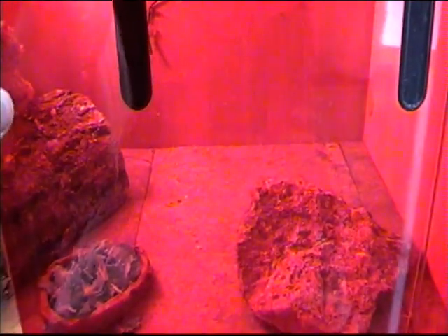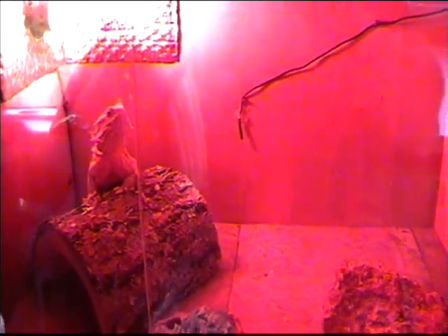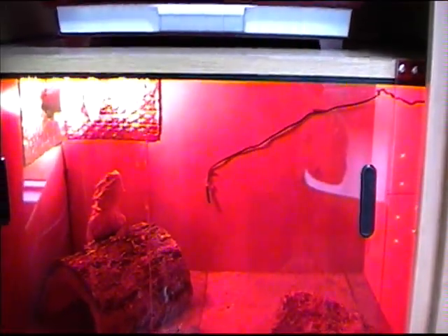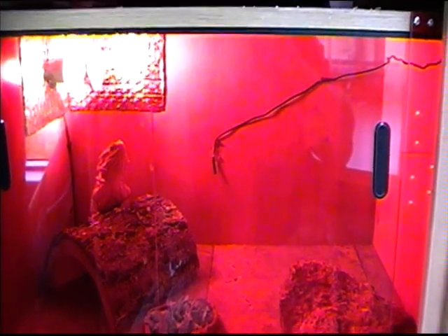I wasn't going to use glass for the doors but I had this red perspex hanging around, so I ended up using that. But it looks quite good actually — gives a nice red glow and stops the lamp being too distracting if you're driving at night.